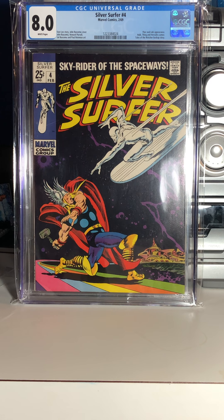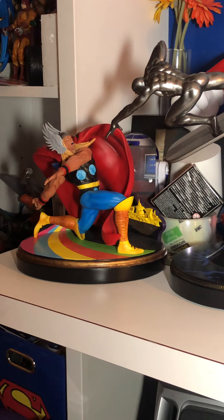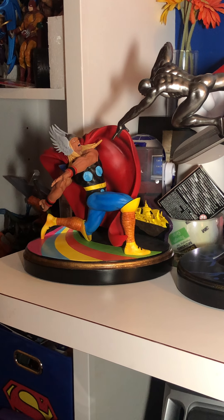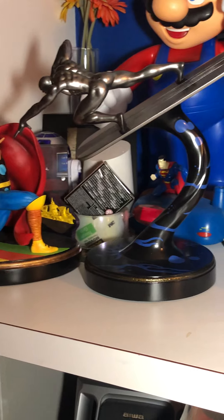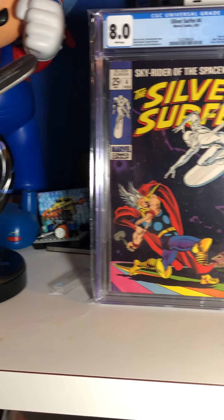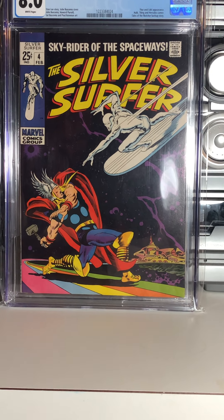Most of my statues are DC — I don't really have any Marvel statues. This is probably my first set of Marvel statues. When I pre-ordered each piece was a little bit over a hundred and seventy dollars plus tax and shipping. I couldn't be more pleased with them. I'm going to set some room aside on my shelf and put it up in a permanent spot. Again, an iconic reproduction of the Silver Surfer number four cover.